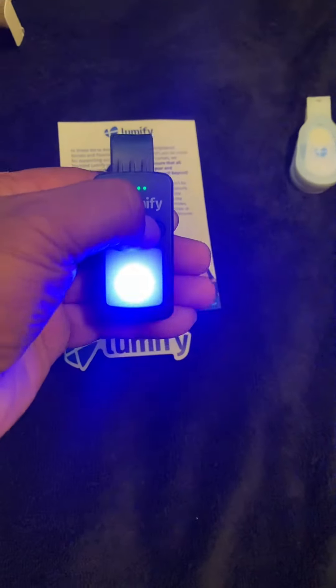I'll do another video to review it. Wow, look at that! The cool thing is you can hold it to decrease or increase the illumination. Yeah, this is cool. It has a little battery gauge.